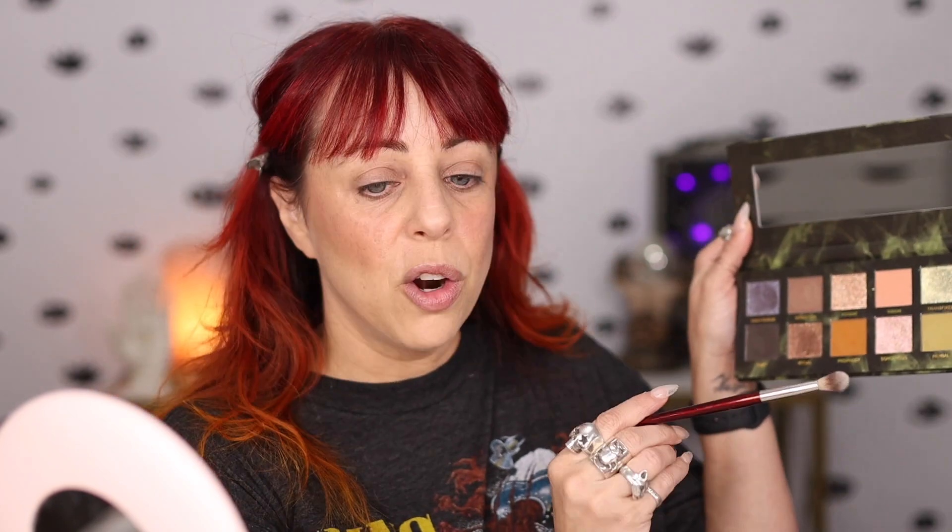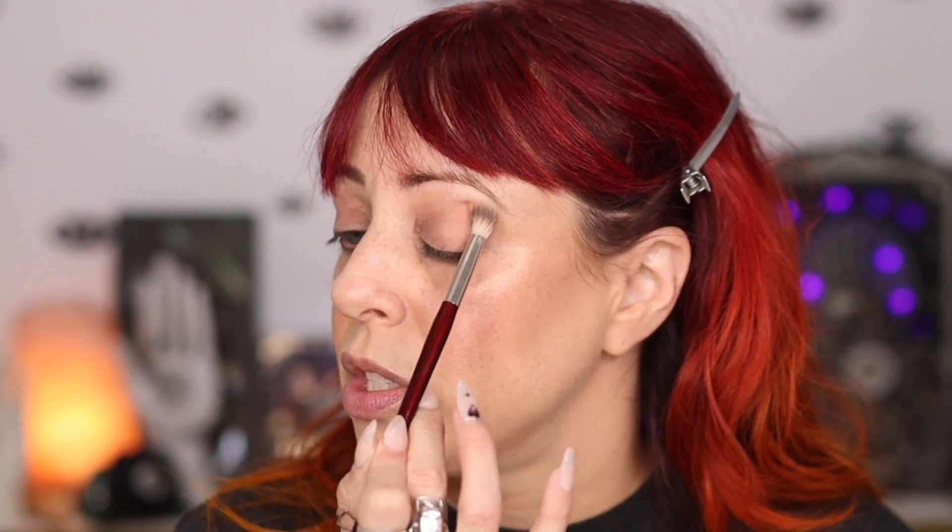My hope for this is that it's a similar quality to their other palettes. I'm going to start with Vision, which is that pinky peach tone. Make sure you tap these off because they are so pigmented — a little bit goes a long way. You don't want to get it all over your face. So I'm going to tap this and bring it very gently kind of high up in the crease.